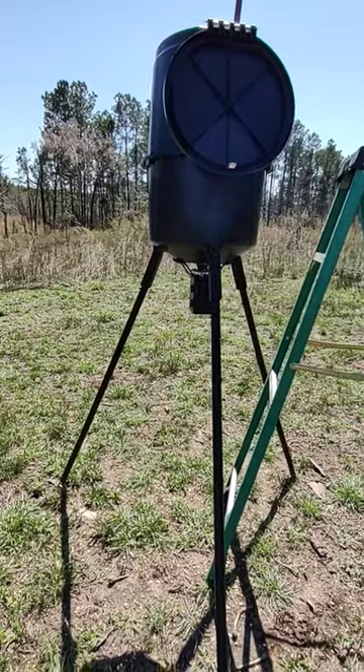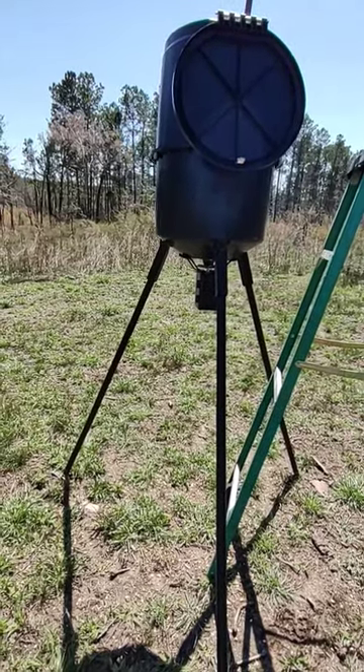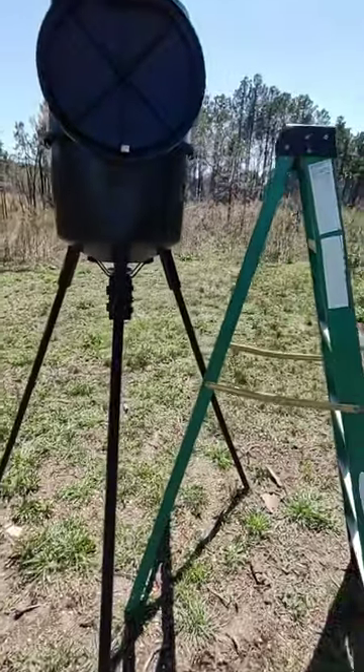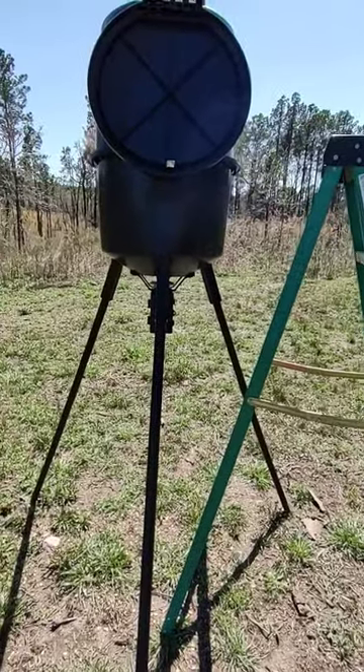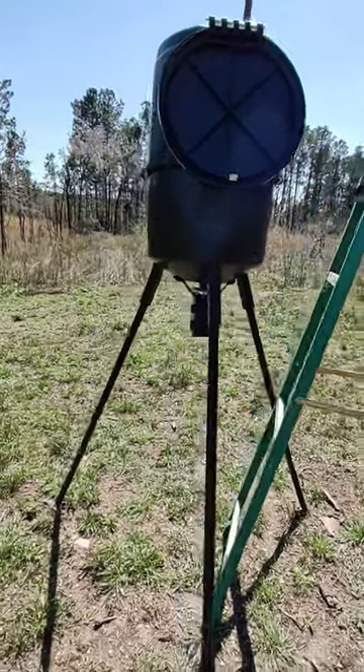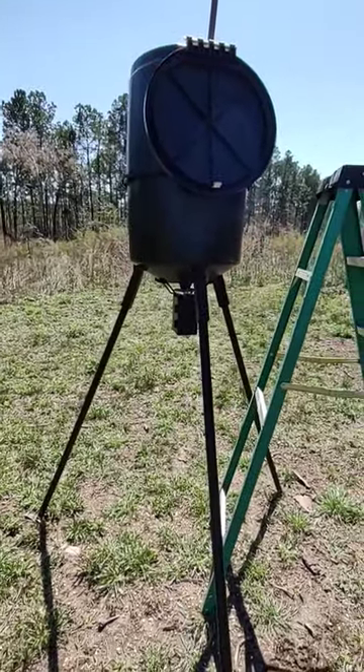Hopefully this will help some of you guys out. We'll go on to the next one — check it out, we've got the Antler Magnet and the Deer Draw mix itself. We'll go check that, check the battery life, and go from there.